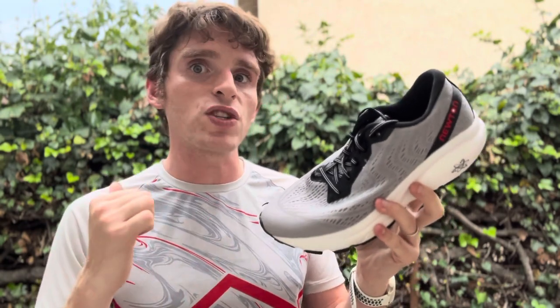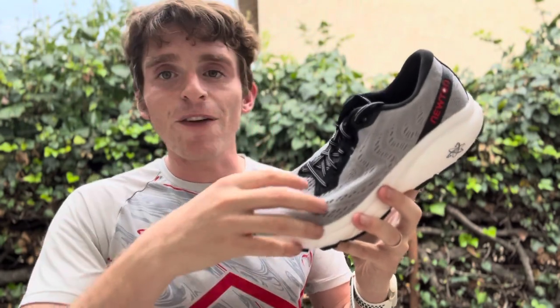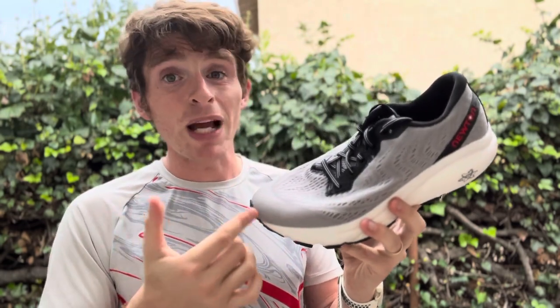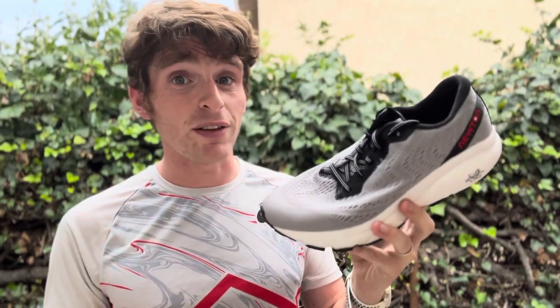So if a lot of the previous Newton stuff hasn't worked for you, it's cheaper coming in at $140 — much more reasonably priced — with a different fit and different ride that's less aggressive. People that want to try something that's not too lugged in the forefoot but not too aggressive, this might be a really interesting option, something different for you to try.